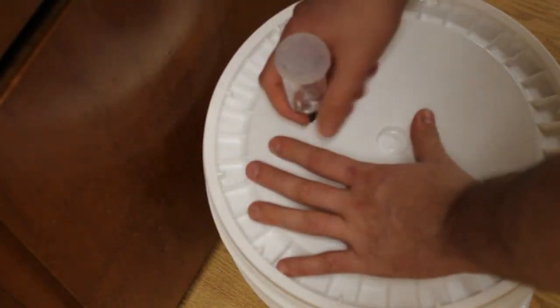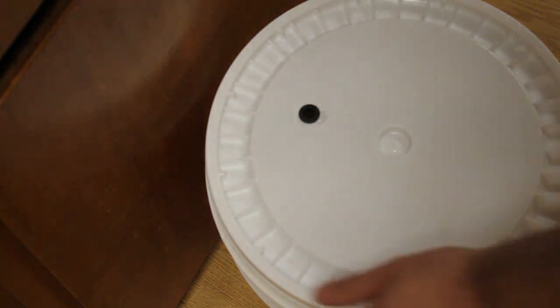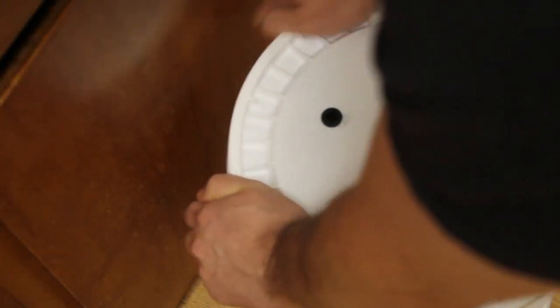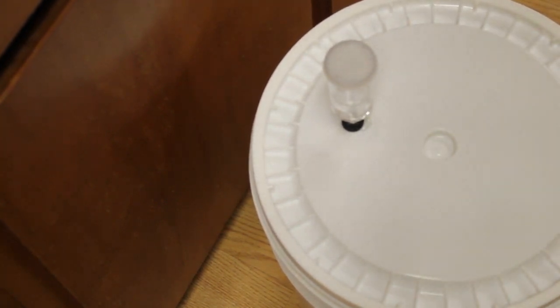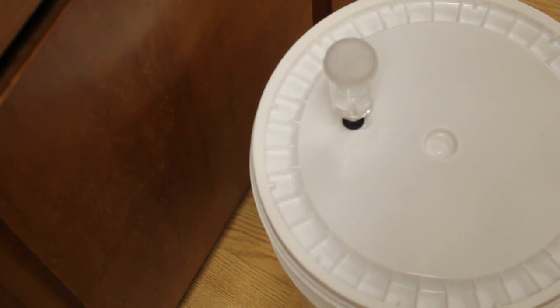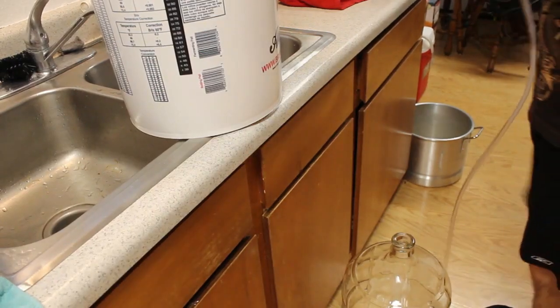I think I just put some water in there accidentally. Okay, we're going to put this in my closet for about a week, and then we're going to transfer it over to a glass container.